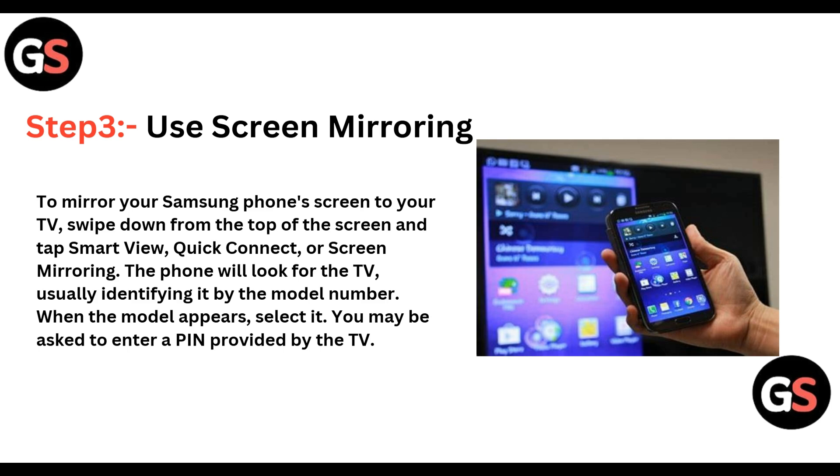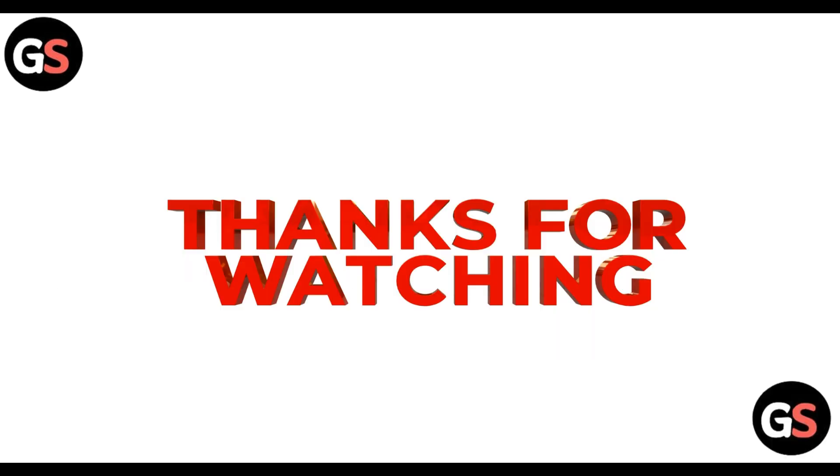Step 3: You can use screen mirroring. To mirror your Samsung phone's screen to your TV, simply swipe down from the top of the screen and tap Smart View, then click on Quick Connect or Screen Mirroring. The phone will look for the TV and identify it, usually by its model number. When the model appears, select it, and you may be asked to enter a PIN provided by the TV.